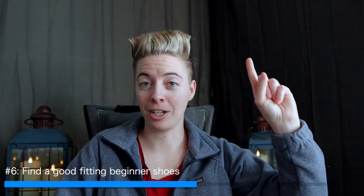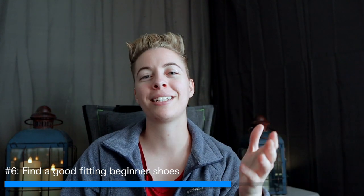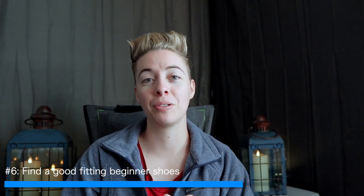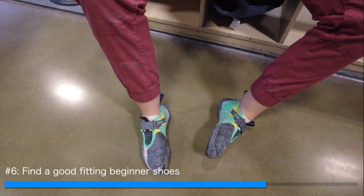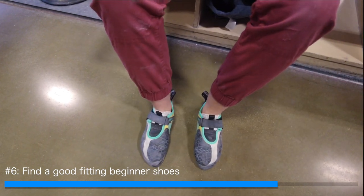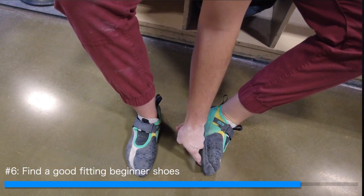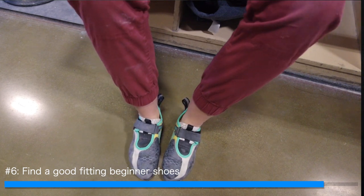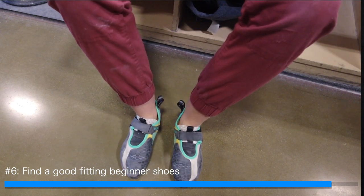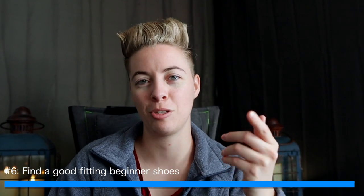Make sure your shoes fit well and go for that neutral flat profile shoe at first. When you put holes in your beginner shoes, consider getting a moderate to aggressive downturn shoe. My current shoe is the Mad Rock Drones, which is considered aggressive but I'd put it in moderate because the softness of the shoe allows it to spread out a bit. In comparison, La Sportiva Solution shoes are super aggressive and will hurt your feet. When your feet are in pain, you're not going to climb — so keep that in mind when choosing beginner shoes.